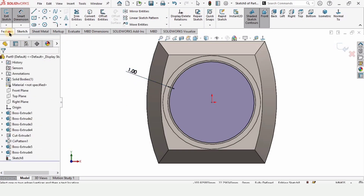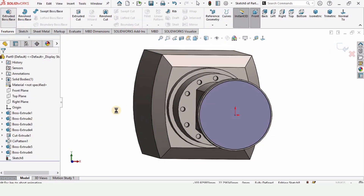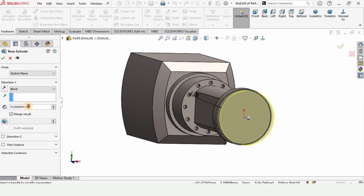The distance between these two circles is 1 millimeter. Now go to Features, select Extruded Boss, and specify the length of extrusion as 11 millimeters. Check this box from here.